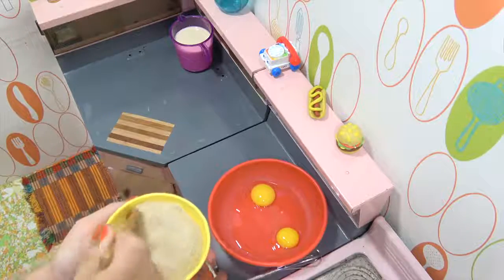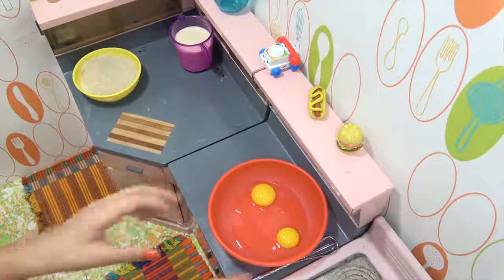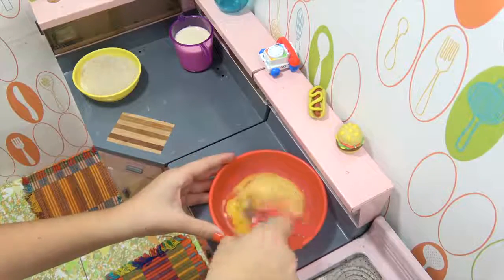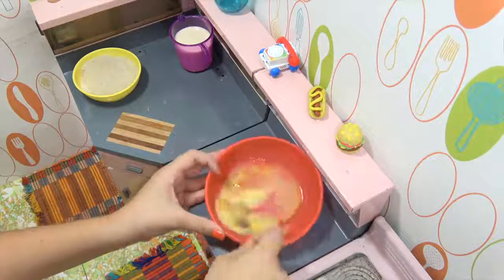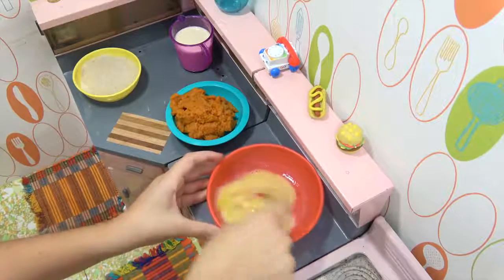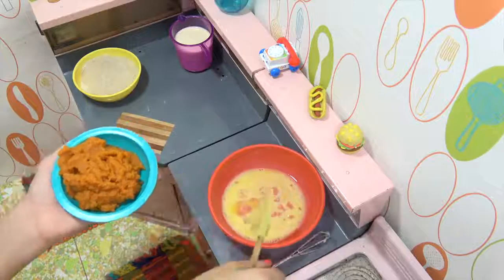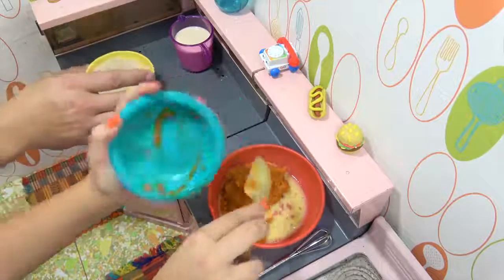Oh that looks good. That's good. Okay, next you're gonna need the pumpkin, right? Should I just scoop that in? Yeah, okay. You're gonna get all your ingredients in there now. Milk goes last, I'm pretty sure.